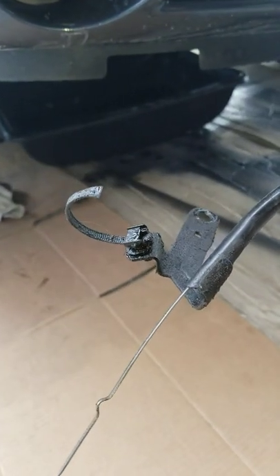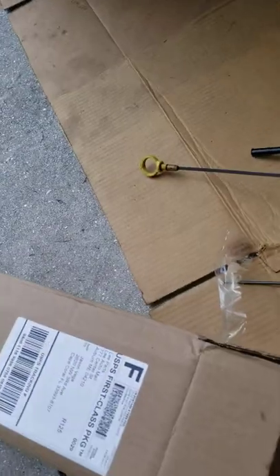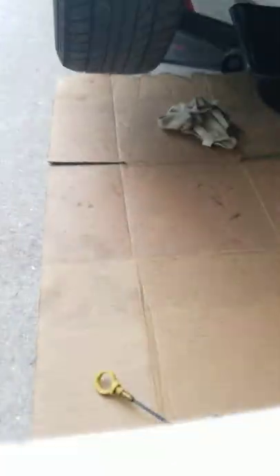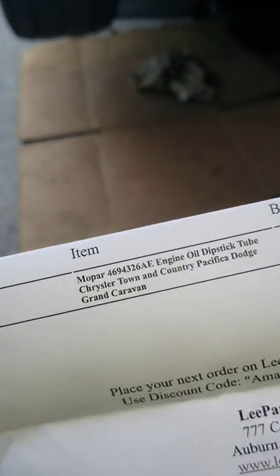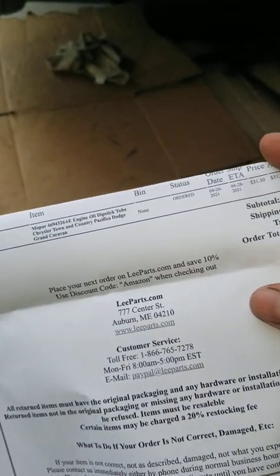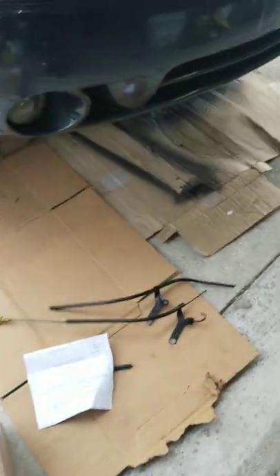So now as you can see, my problem was this one broke and rotted out at the base. I got a replacement part — it's the curved one. They do have two different types; mine is for the 3.8. Right here you can see the part number: it's 3925. Got it off Amazon.